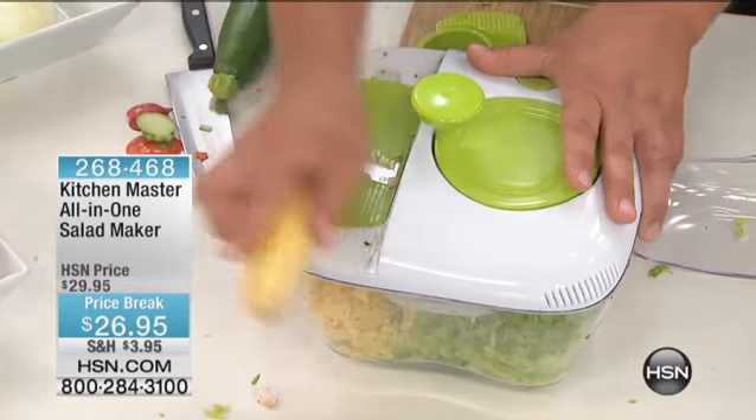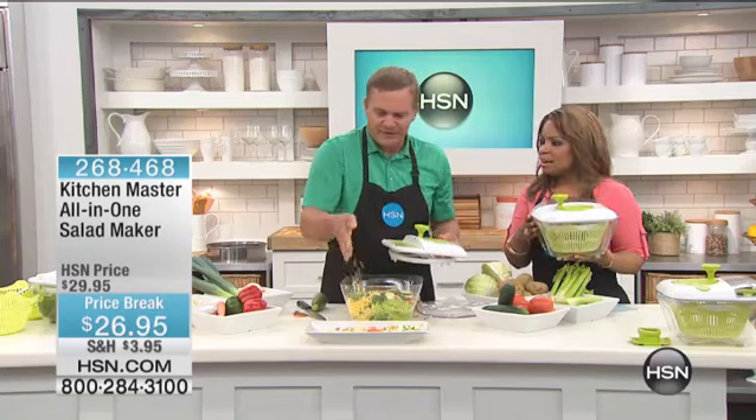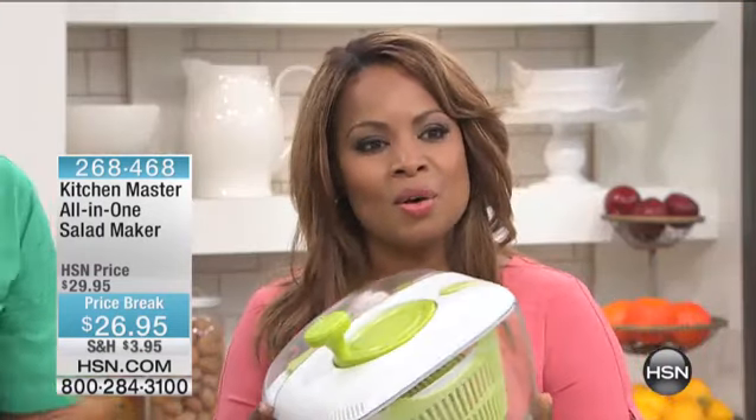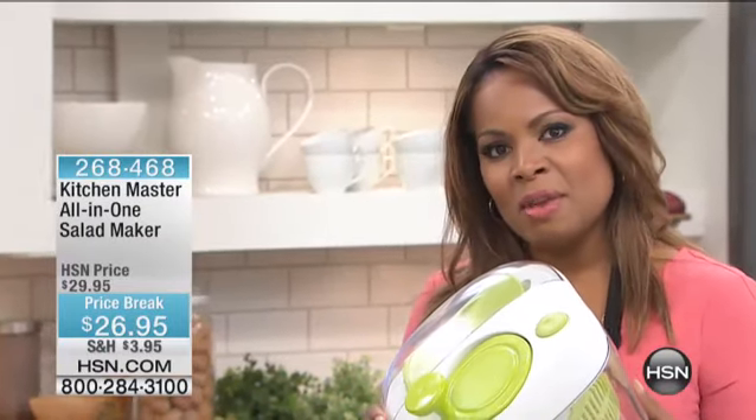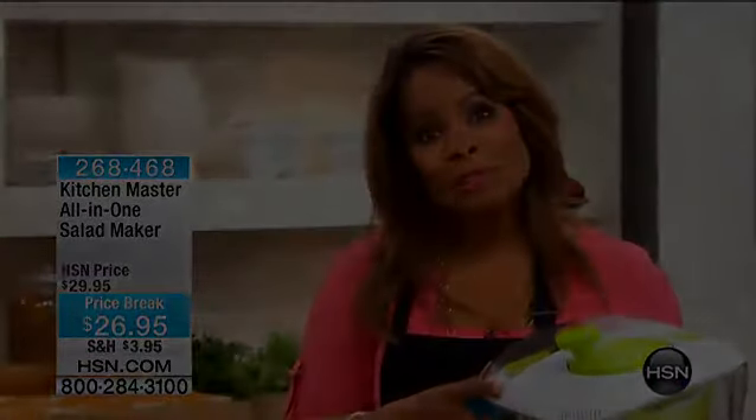Please stay on the phone lines — we'd love to be able to send this out to you. It's our wonderful all-in-one salad maker. Thank you so much, John, for being here. More to come — Bobby and RJ Graciano are going to be coming up with a look at today's special, and then I'll be coming back with the origami kitchen card.